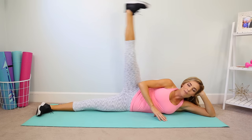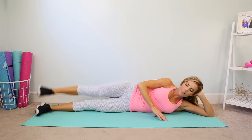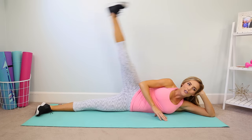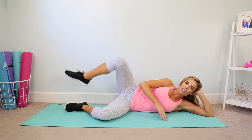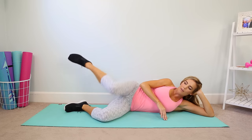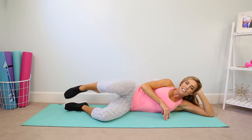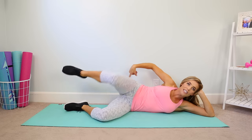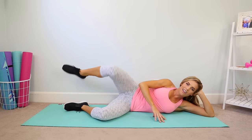Just here for about 10 more seconds and then we're gonna go to those clam openers. Getting ready to bend the knees in three, two, and one — so bend the knees, just open and close, lifting. Good, so tap that knee and rotate, open, tap, open, tap. You can keep the feet together or just lift the foot off — it doesn't matter, you're gonna feel it on that outside, I promise. Halfway there.